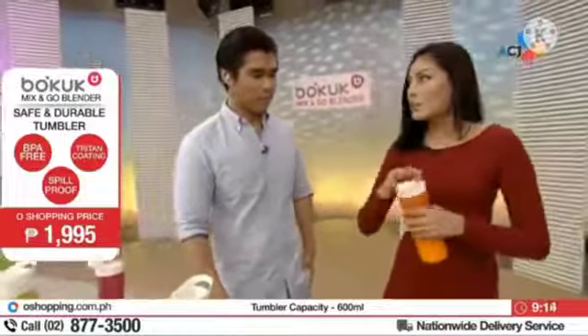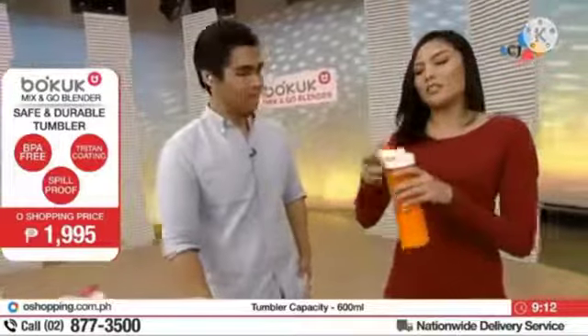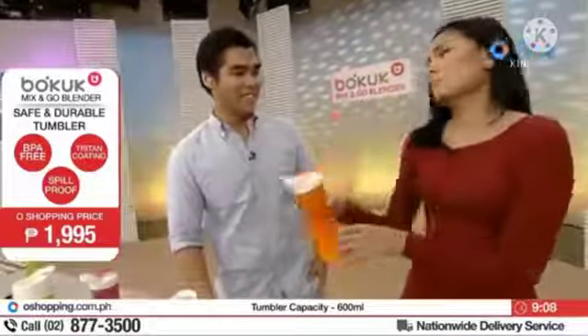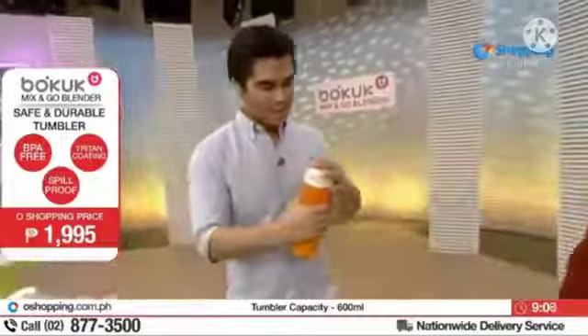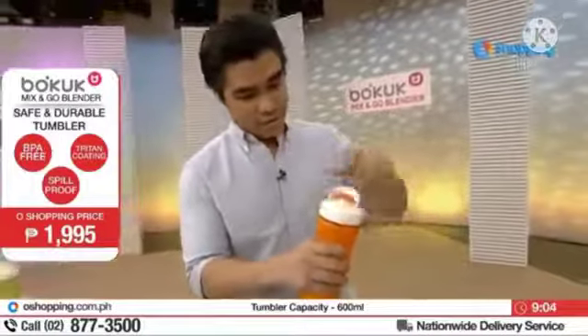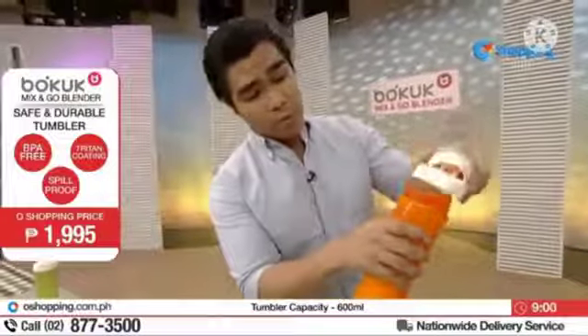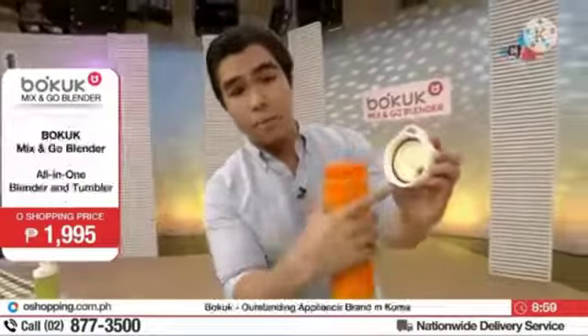Nagkita ko, pwede ko patikman. Parang asarap niya eh. Kamusta? Balitaan mo na lang ako. Matamis? Okay, okay — ang sarap, ang sarap. Ang galing niya kasi talagang spill-proof siya. Pag nakita mo yung lid, wala nang tumatapon talaga dyan. Dahil meron tayong mga rubber stoppers as well.